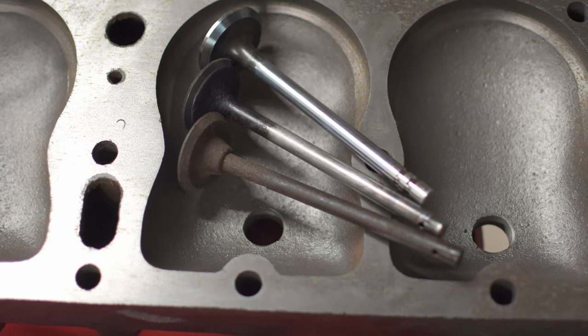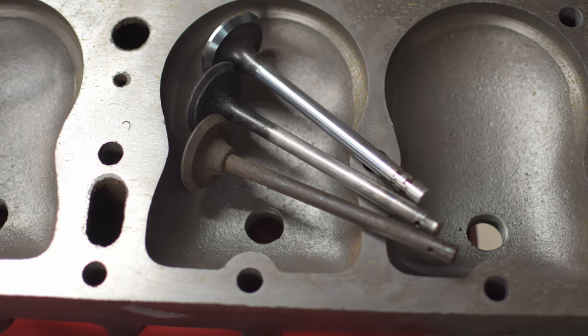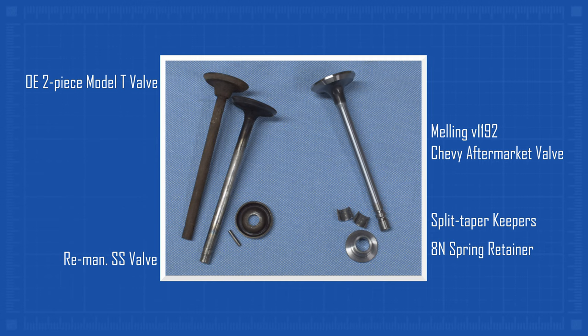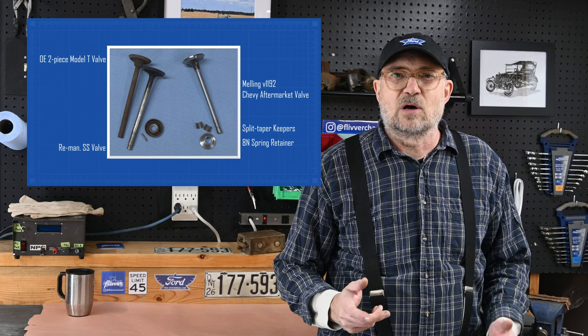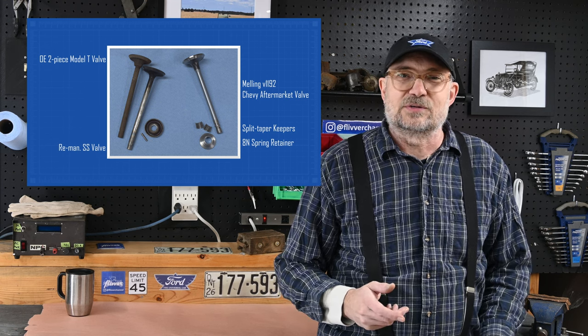I decided to go with modern valves and split taper keepers, rather than the authentic valves and pins. The valves I chose were a little bigger, which would give me more material around the seats for machining. The modern split taper keepers would eliminate the risk of failing spring retainer pins, which some people have reported from substandard remanufactured parts. The valves I chose are replacements for a Chevy small block engine, and the spring retainers are from a Ford 8N tractor. Details in the description. I used remanufactured replacement authentic Model T valve springs.